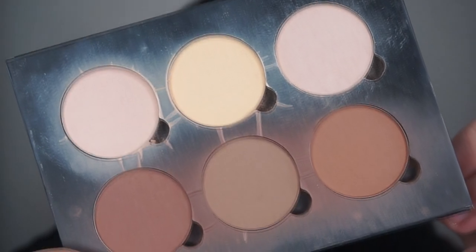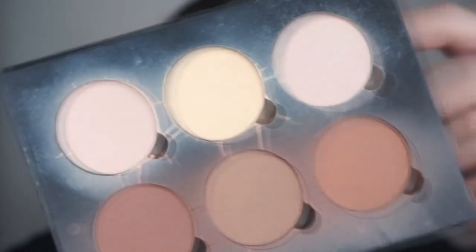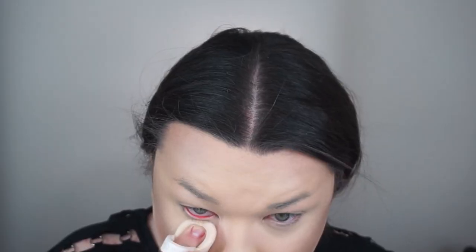So after I blend out my concealer, I like to go in and set my under eyes, forehead, chin, and cupid's bow with my Anastasia Powder Contour Kit using the lightest shade from the palette, just to set those areas because those get the oiliest since I went in with that concealer and it's a little more oily than the foundation. The foundation is so matte that I don't even need to set it, so I just don't set that.